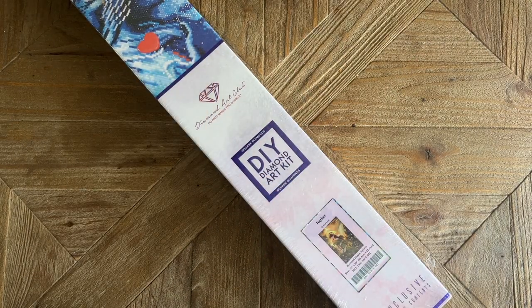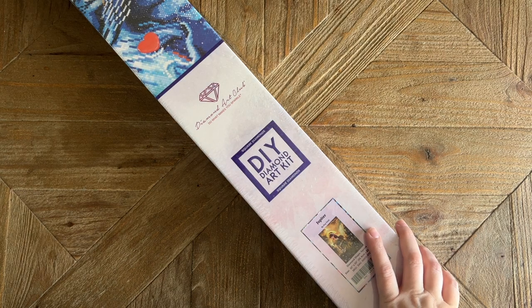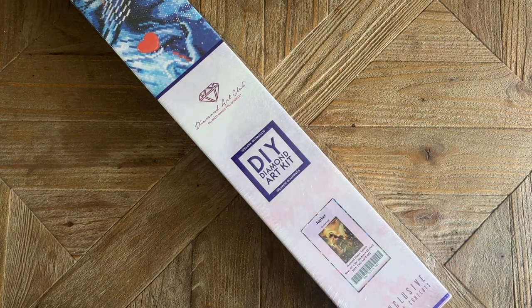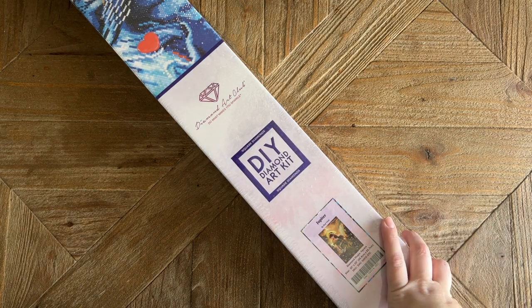Hello my friends, welcome back to my channel Diamonds and Washi. My name is Katie, and if you're new to my channel, hey welcome! I hope you'll consider subscribing for lots more diamond painting content, and if you are back, welcome back.